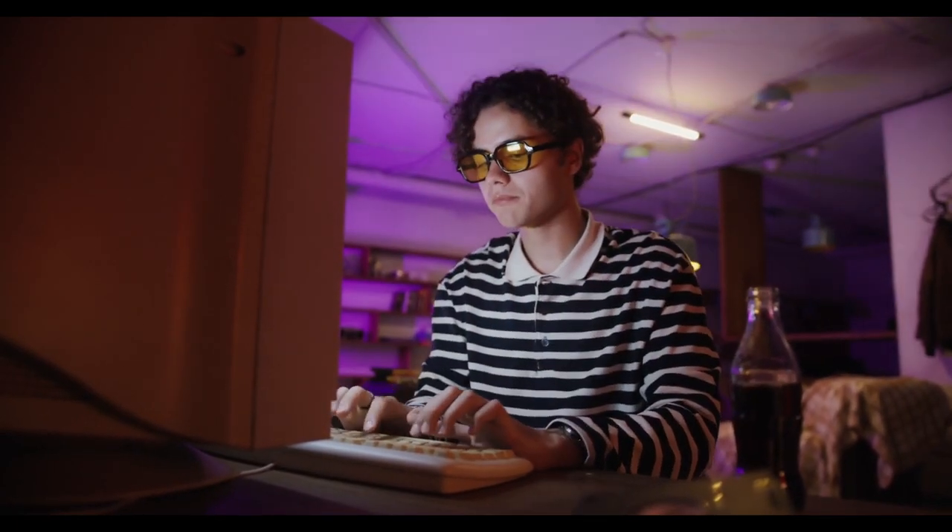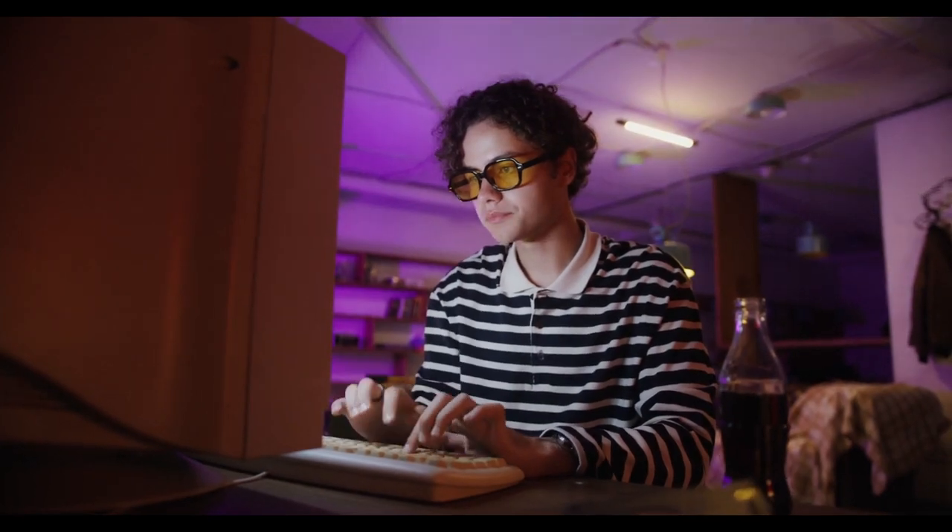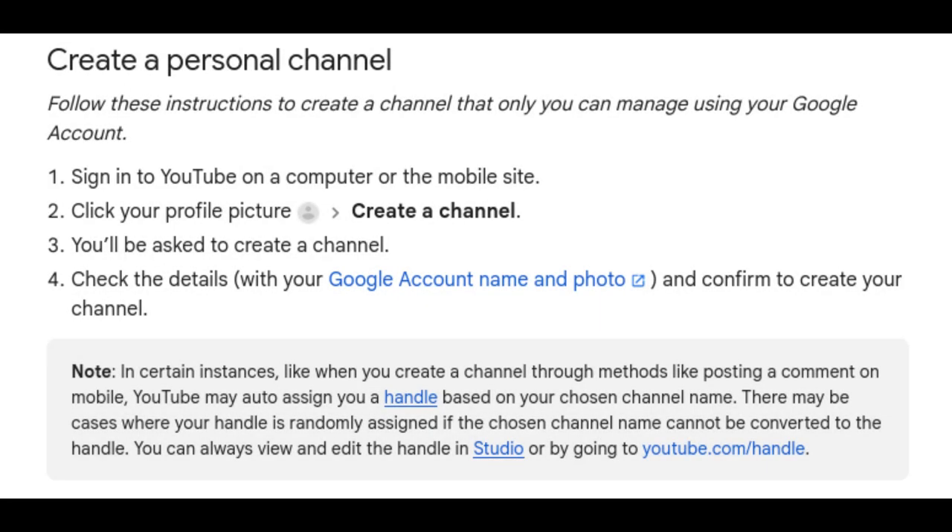To create a YouTube channel, log into your Google account, go to YouTube, and click on the camera icon in the upper right corner. Then select 'Create a channel' and follow the prompts to set things up.